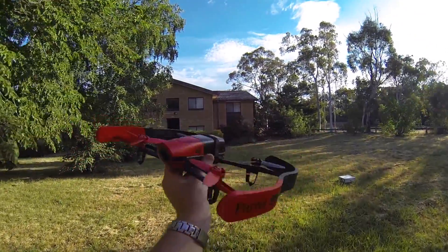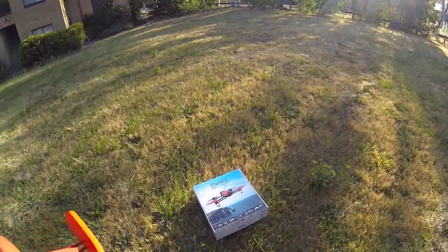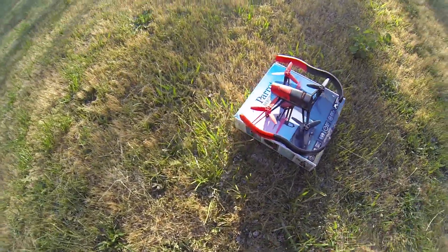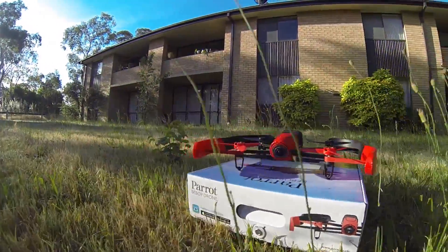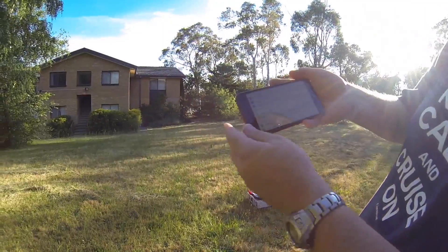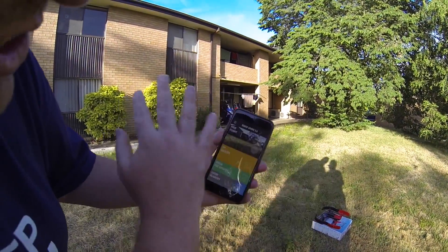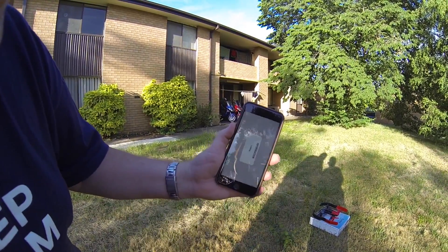Here's the new Parrot Bebop drone — I've got the launch pad all set up. The drone is connected to the Wi-Fi, and on the iPhone 6 Plus you can see what the camera sees straight from the app.